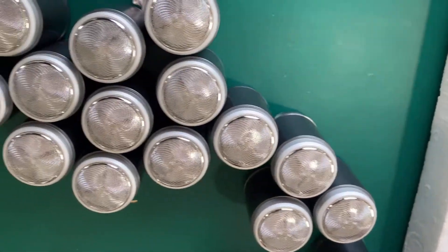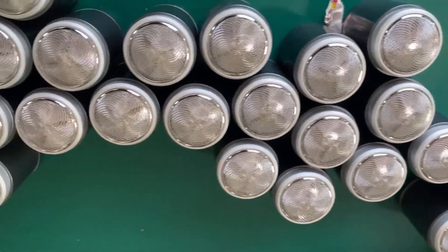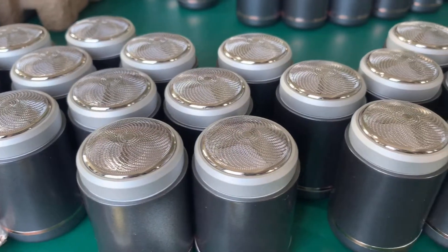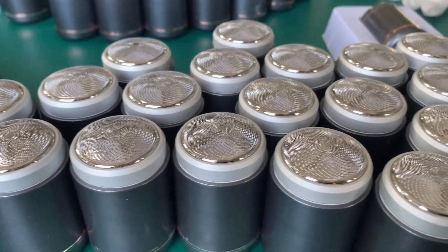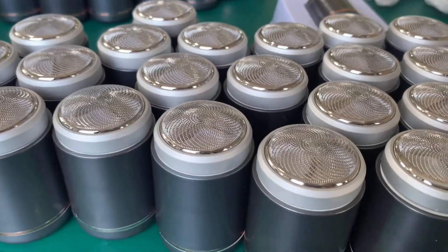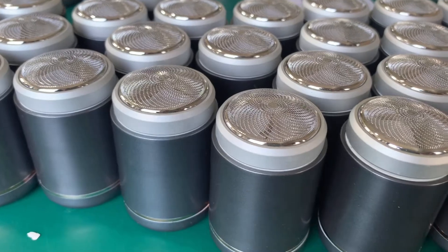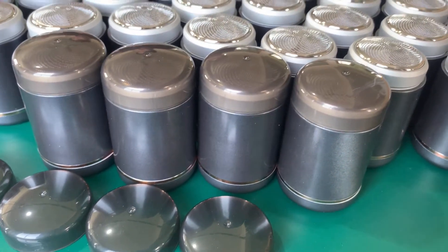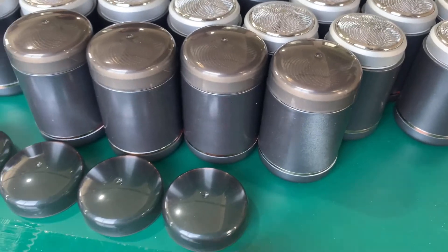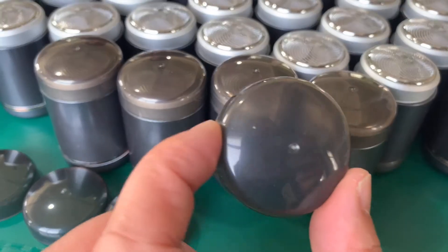Here is the unit — the shaver unit. Here is the shaver foil, very nice. It's spray gray color. This is the blade cap — the transparent blade cap. It's transparent.